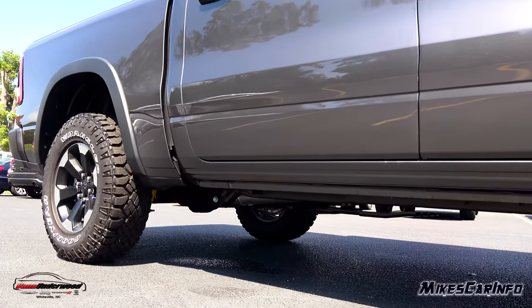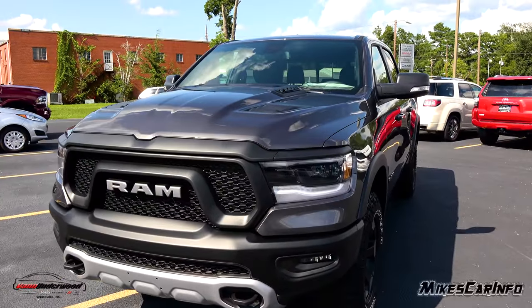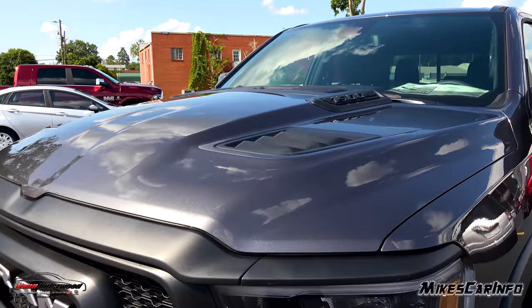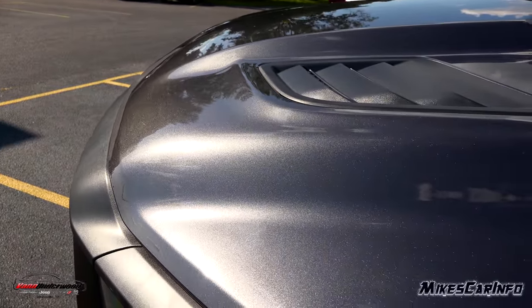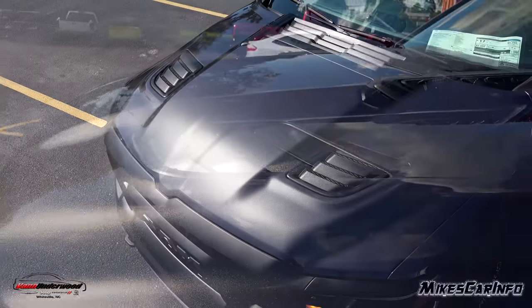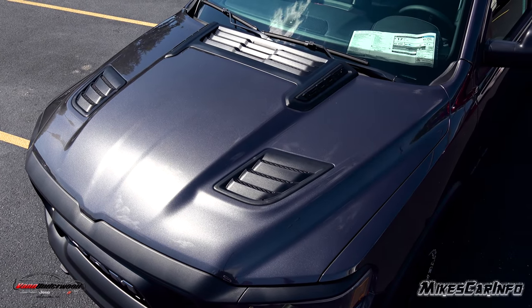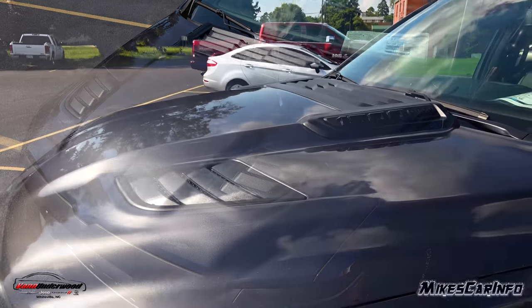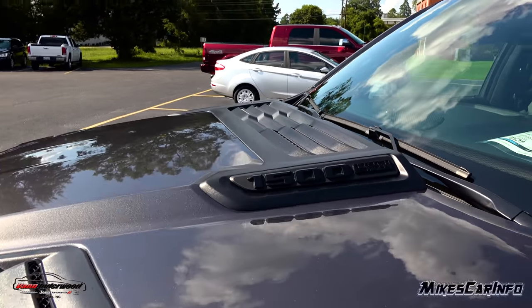The name of this color is Granite Crystal Metallic and the sun is shining — check out the color a little bit. And while we're here, check out this hood. This is a special hood for the Rebel and it looks like vents that go all the way through, but this is all for looks — all cosmetic — but it looks awesome.